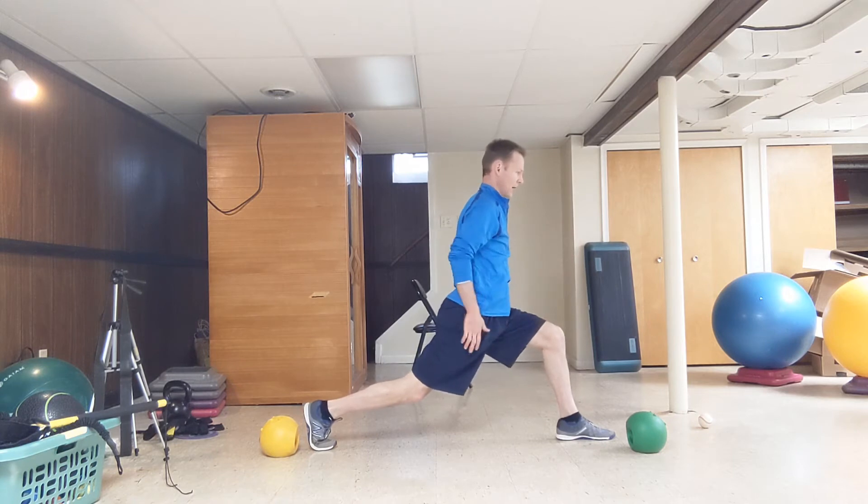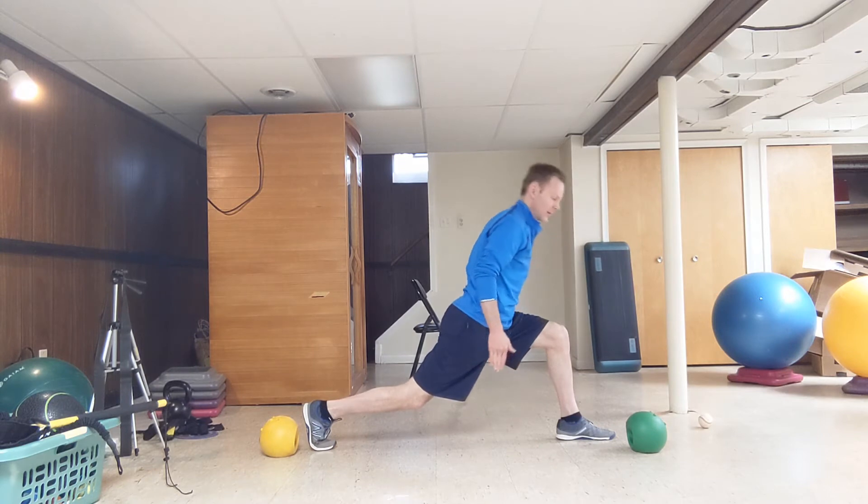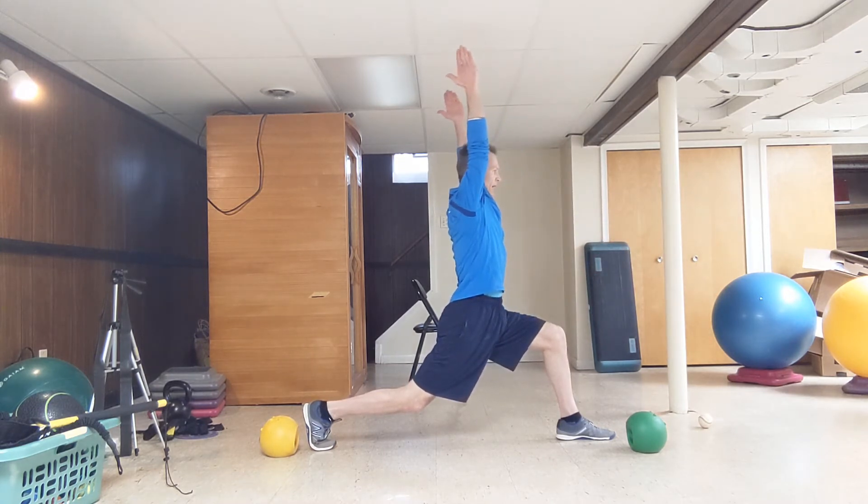My hips are square. Important here: my knee has to stay stacked over that front heel. From there, you're going to raise your arms up as high as you can, elbows extended. Your upper arm should cover your ear.